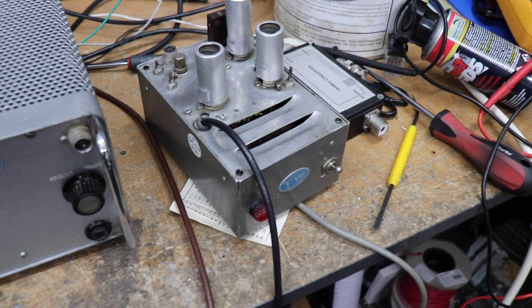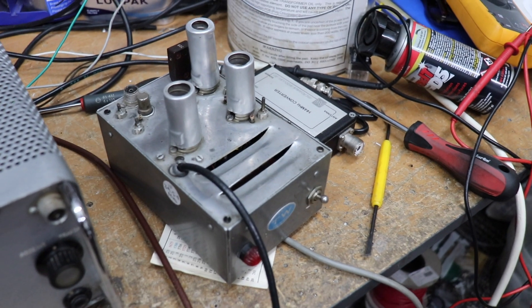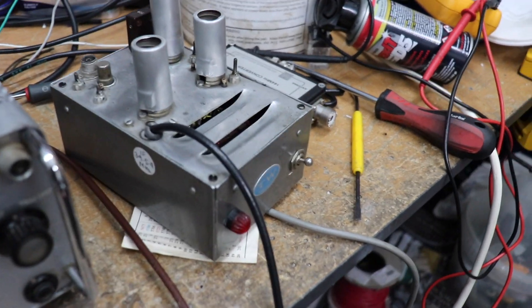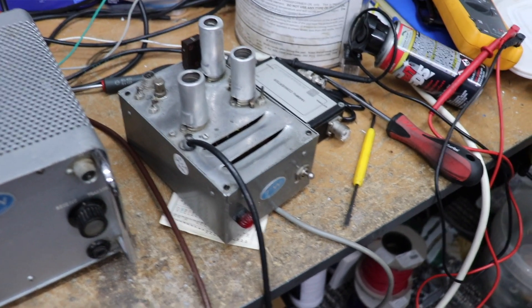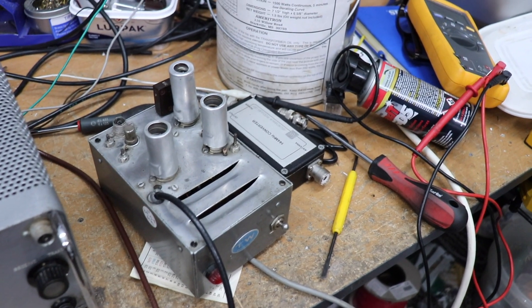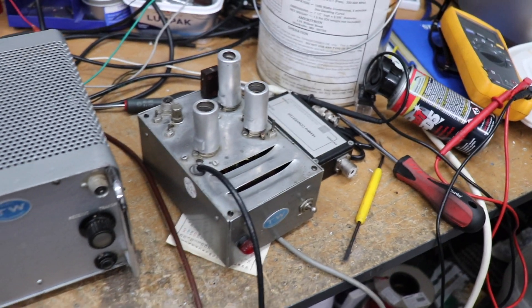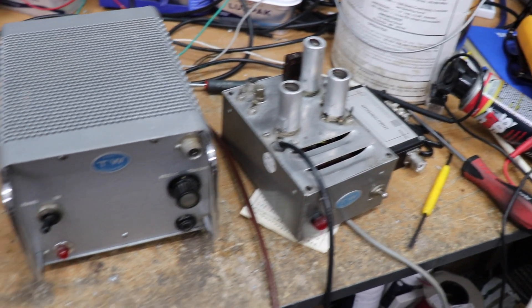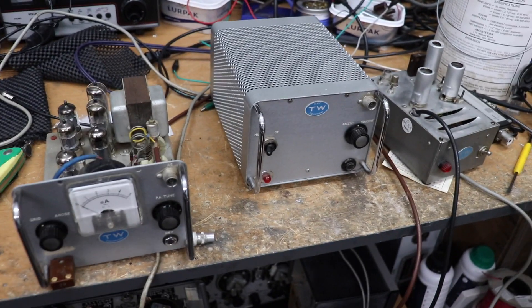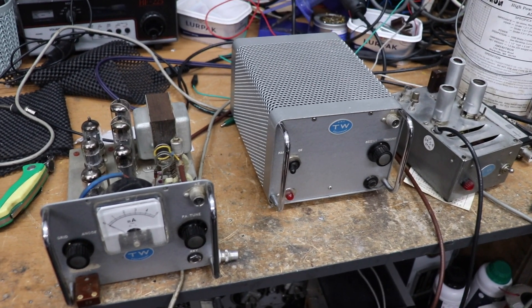I think that converted — well, in this case I think somebody's written there an IF of 3 to 5.4 megahertz. I'm not quite sure how you would particularly use that in conjunction with all this — probably with a receiver, I would guess. But anyway, it's quite an interesting piece of nostalgic amateur radio gear.